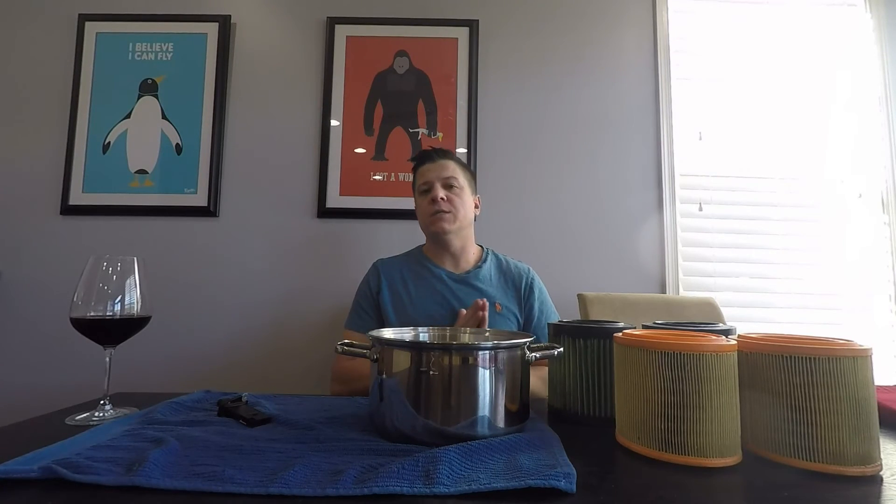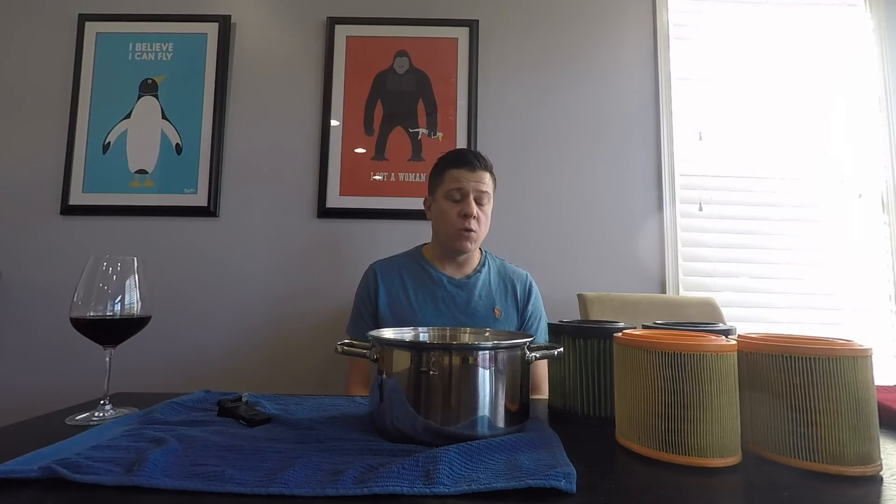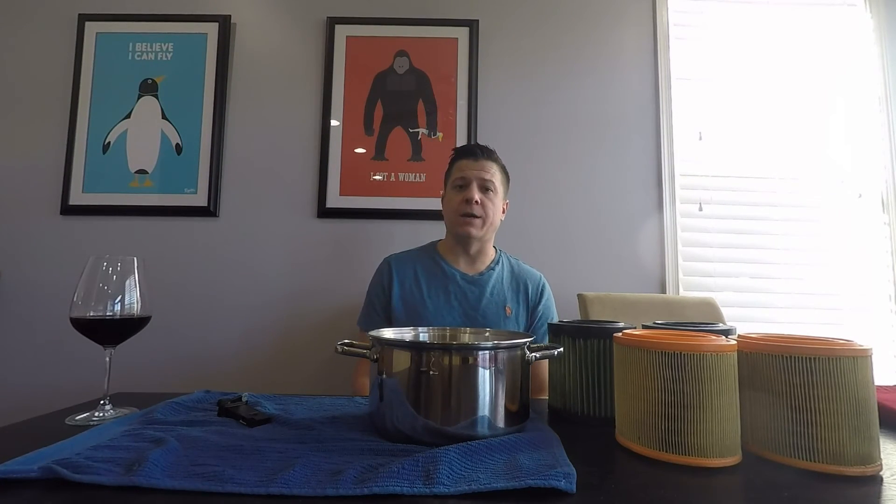The very basics of intake filters is that the tighter the filtration medium — basically the less breathable it is — it's going to have more restriction but better filtration. So in terms of engine intake filters, you get less power but cleaner air, or you can have more power but less clean air.